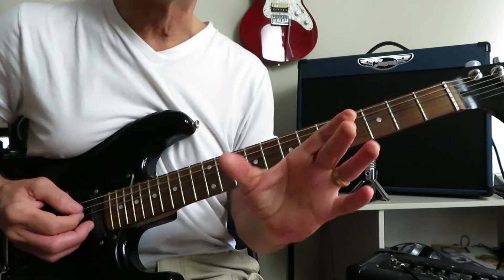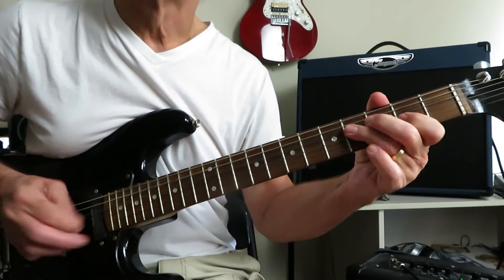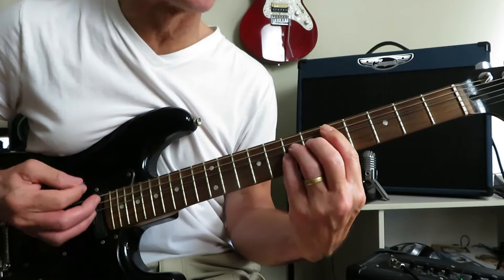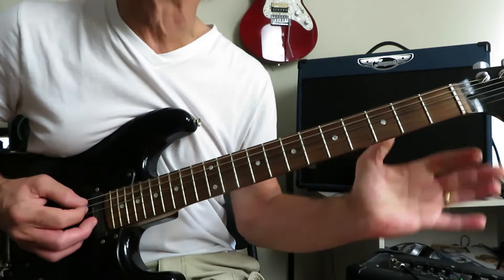Then you're going to start it again, but only play the first four notes or so, and stop right on that four of the D, drop into a D power chord, move it into an E power chord, and then back it off to the second fret and start again.